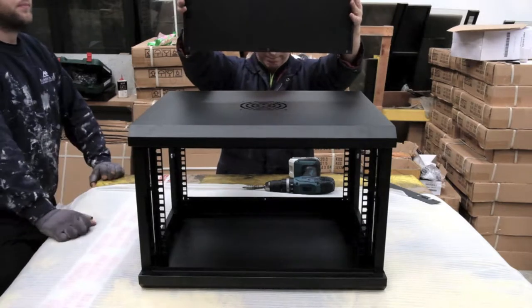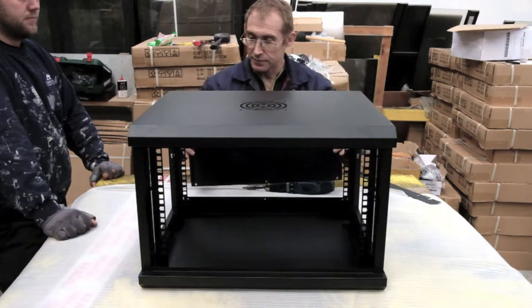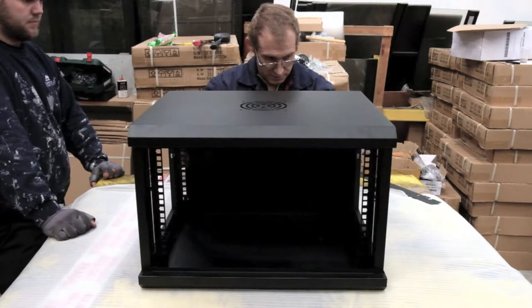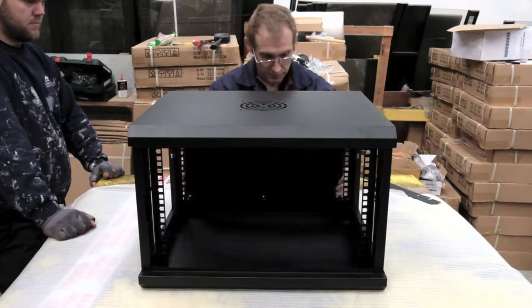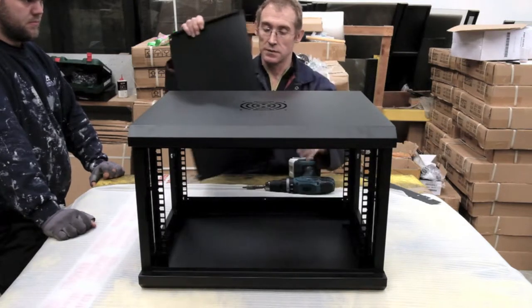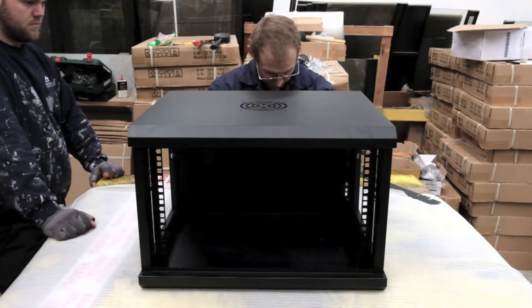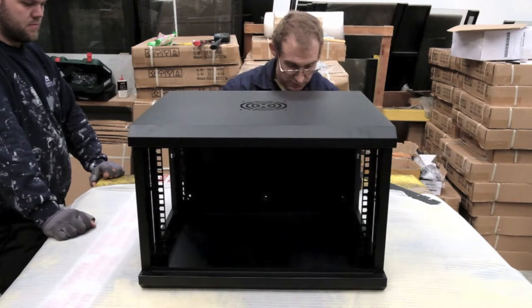The next stage is the outer blank panel that goes on the rear of the cabinet. This can then be attached to the wall or the design of the wall. It has a series of screws that fit in the back that go to the cabinet frame at the back.